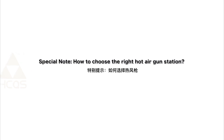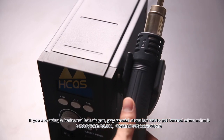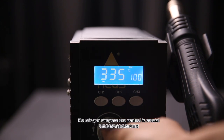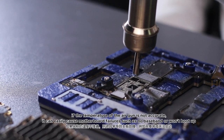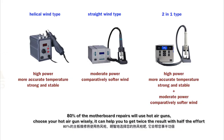Special note on how to choose the right hot air gun station: The vertical hang type is more secure than the horizontal hang type. If you are using a horizontal hot air gun, pay special attention not to get burned. Hot air gun temperature control is crucial — if the temperature is not accurate, it can easily cause motherboard failure, such as no baseband or failure to power on. Excessive or unstable temperature can cause component damage and reduce repair success rate. 80% of motherboard repairs will use hot air guns, so choose your hot air gun wisely — it can help you get twice the result with half the effort.